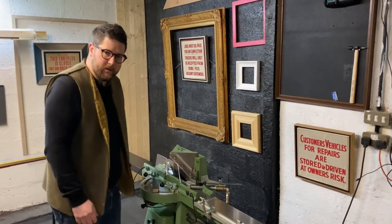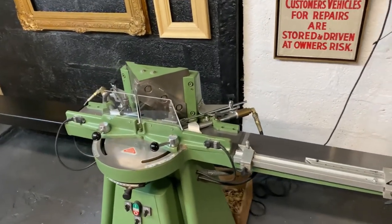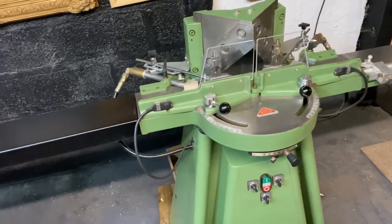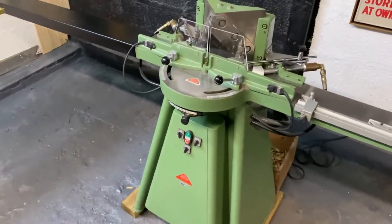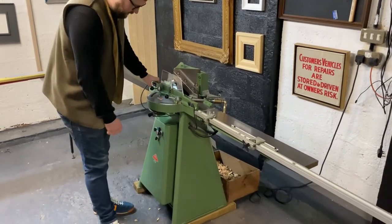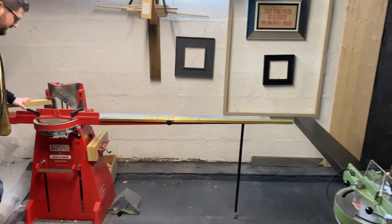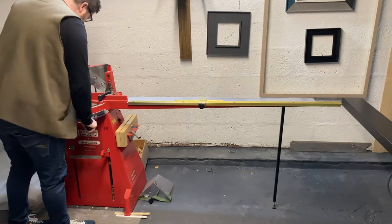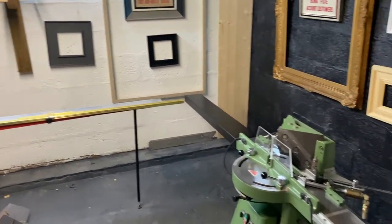We'll cut in some clips of it cutting. But ultimately, you get an absolutely perfect 45-degree cut, which you can then use on your underpinner. Save your legs — no foot pedal for this model. Normally you'd use your foot, but as you can see with our red machine, it's all manual — you can do it all by hand, whereas that one does it all for you. Really great machine.